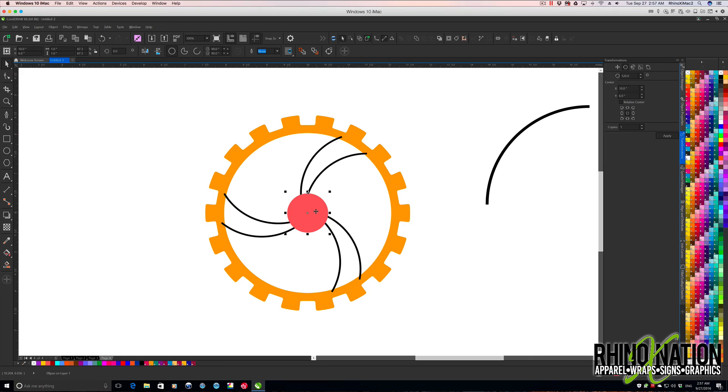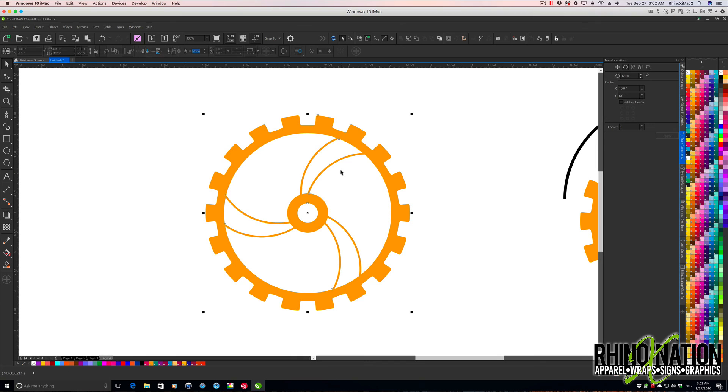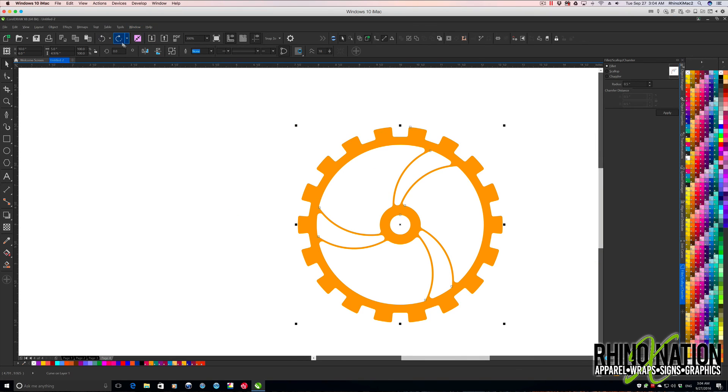I'm going to grab the center, press Ctrl+D to make a copy, change the color, and set it to 0.5 by 0.5 inches. Now I'll grab the center pieces and the circle and weld those together. Then grab the gear and weld that together. I'll get the center dot, press P to center, grab the gear, and do back-minus-front to knock that out. Then I'll round off these corners inside using the fillet tool, changing the radius to 0.07, and click Apply. It'll round off those corners to give it a more dynamic look. We'll scale that back out, and that's our third gear.